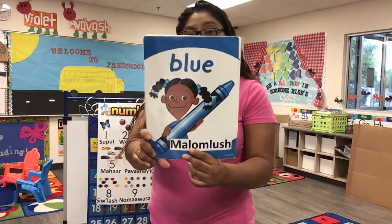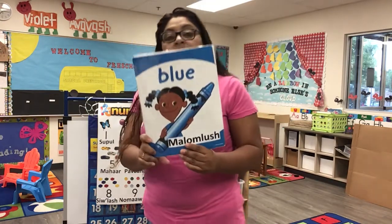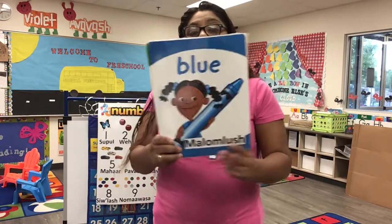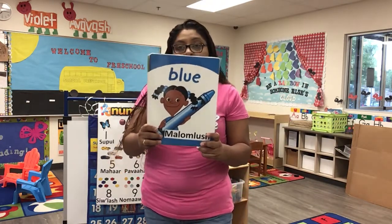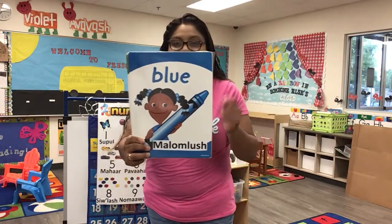This is blue, the color blue. Blue, blue, blue. This is blue, the color blue. Blue, blue, blue. Marla, do you know what color this is? Good job!